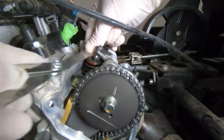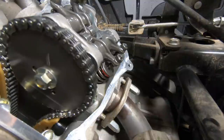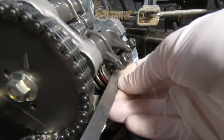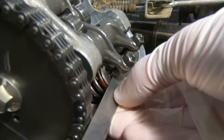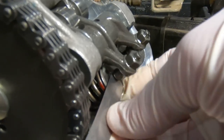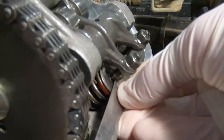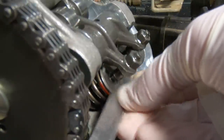Now we're going to do the exact same thing on the other intake valve — to save time I'm not going to show that one. Then we move to the exhaust valves on the same cylinder. I'm checking one that fits and it's good, and one that isn't supposed to fit and it does not. The exhaust valves were actually good, so we didn't have to touch those at all.